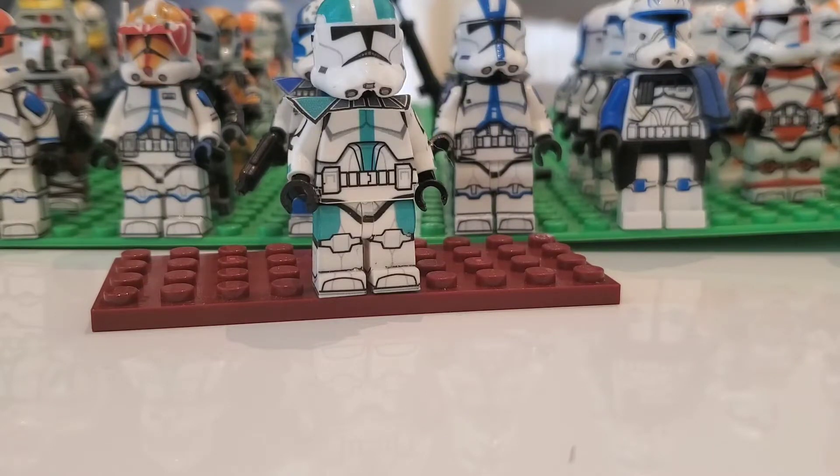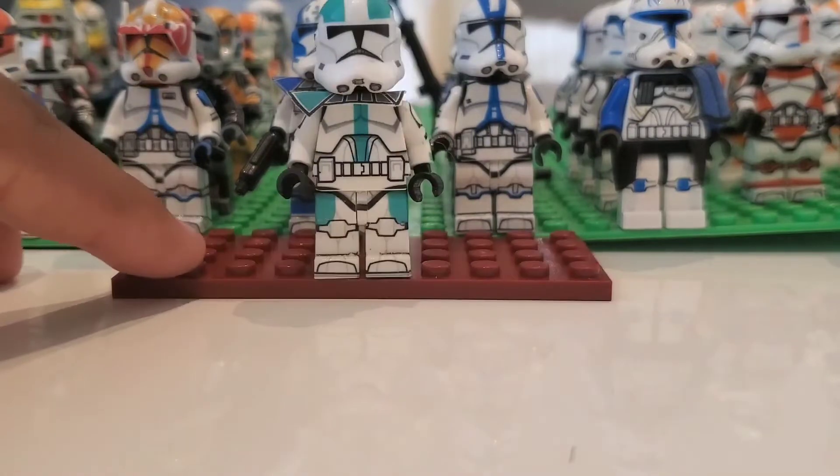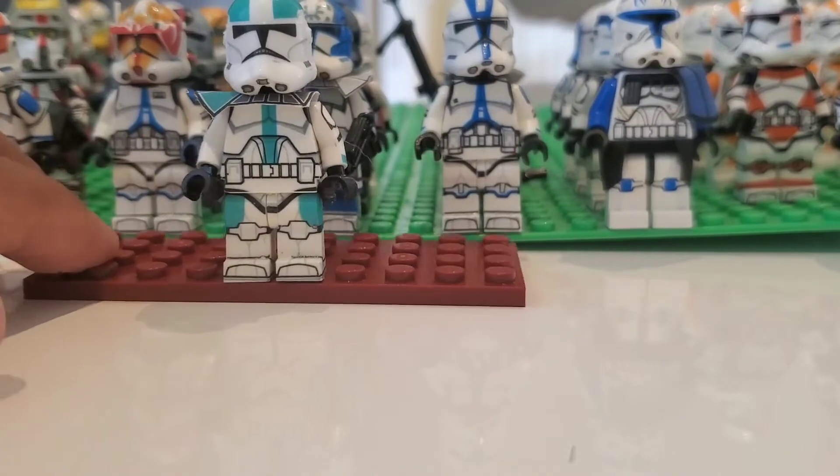If you want to buy some Jonak Toys, make sure to use code BOOMER for 5% off. They have everything — they have clones, decals, and cheap printed figures which are really good quality. So if you want to buy anything, make sure to use code BOOMER for 5% off.